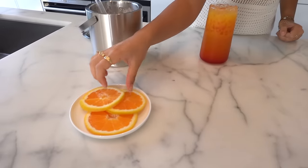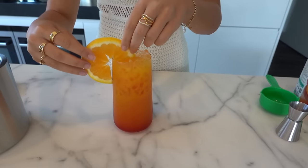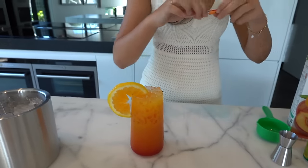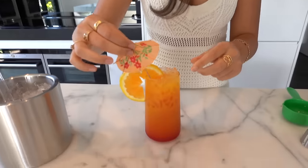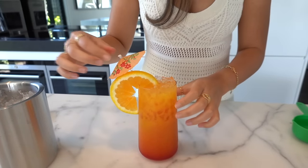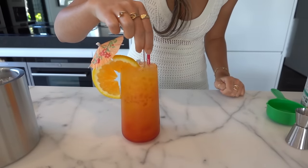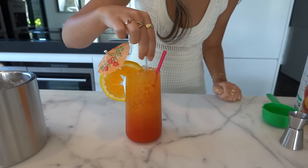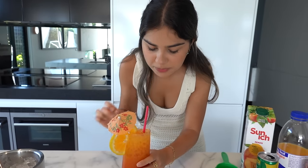Now we're going to make it look a little more presentable. I have an orange slice to put on the side and a little umbrella, because when I was a kid I loved when drinks came with a little umbrella - they're so cute. There we go, and there you have it - a tequila sunrise with no tequila! I'll give it a little stir and a taste. The only sad thing is that once you mix it, it kind of gets rid of the sunrise. It's so refreshing - this is like the best drink to have in the summertime.